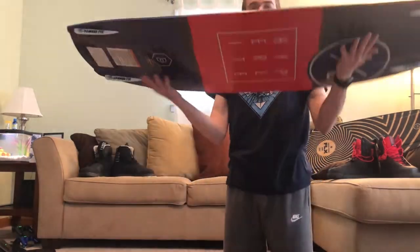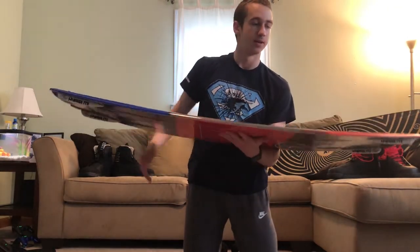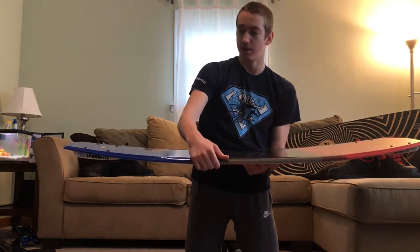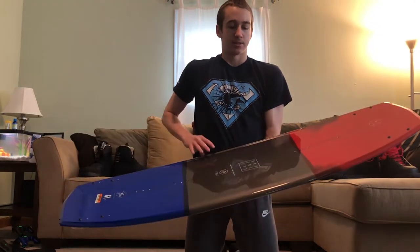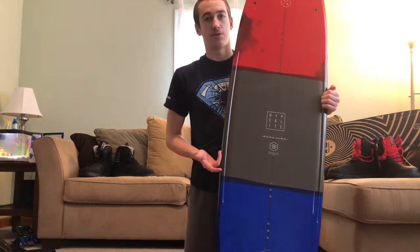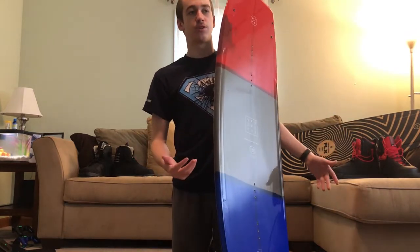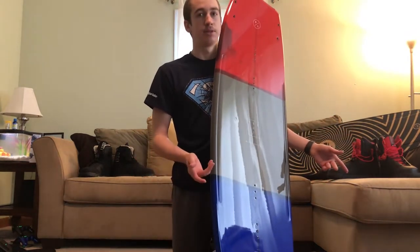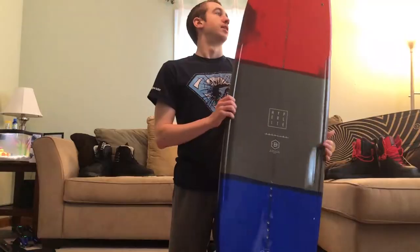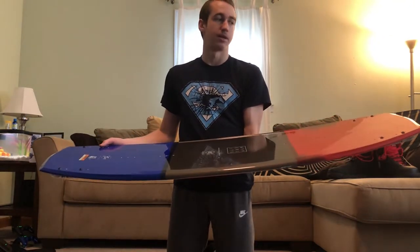Something else unique about this board is the variable edge design. You can see how the edge is hard at the ends, then as it comes into the middle it flattens out, and then hardens up again at the end. That's for making sure you don't really catch edges, and if you do it won't hurt as much. The FLX has super thick edges because it's a cable board and has to be stiff, so when I took edges on the boat it really hurt. I'm really looking forward to this feature.